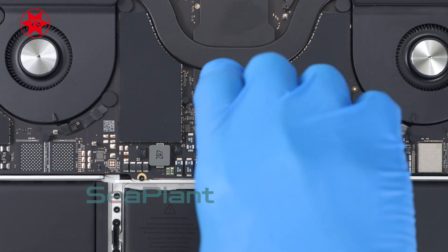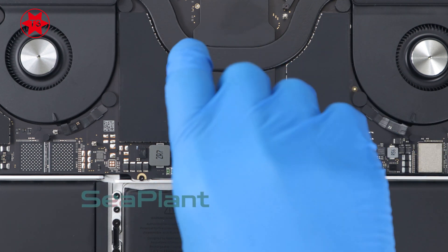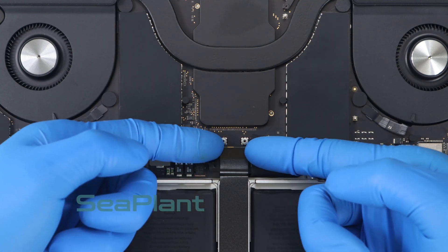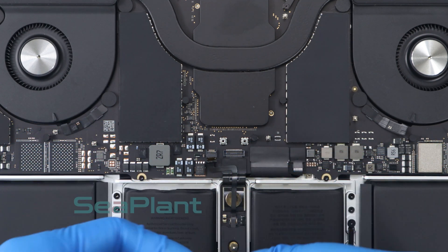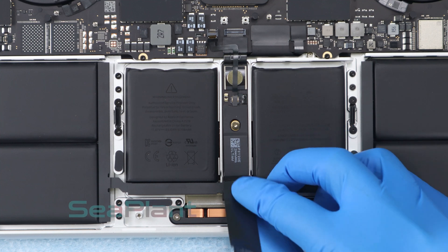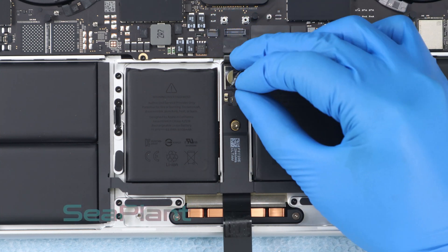Use the T3 Torx driver to remove the screws of the trackpad cable connector bracket. Disconnect the trackpad cable by gently prying its connector straight up from the logic board. Lift the battery board data cable connector off.